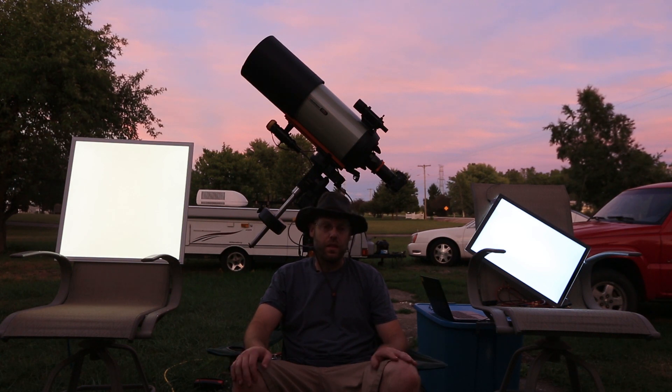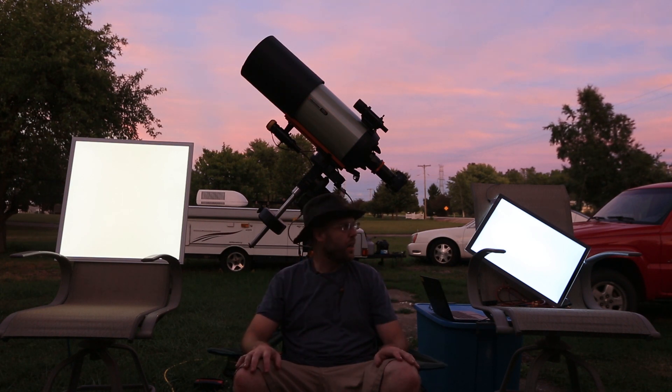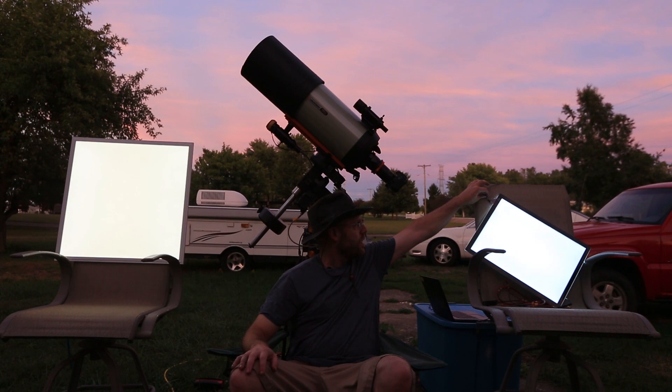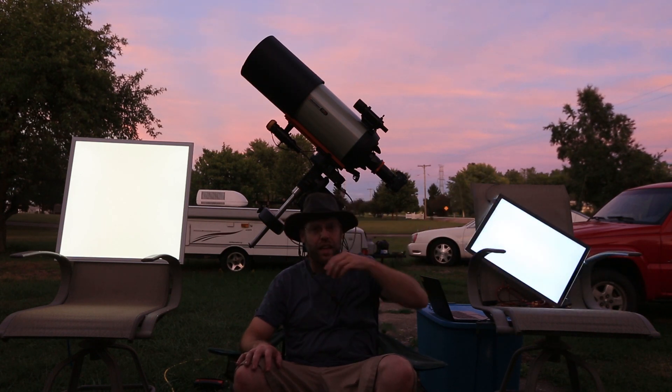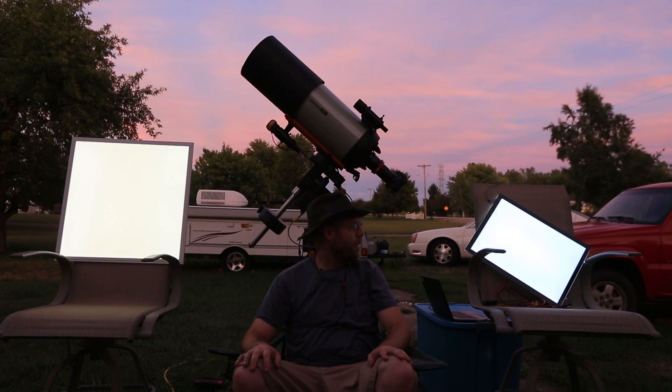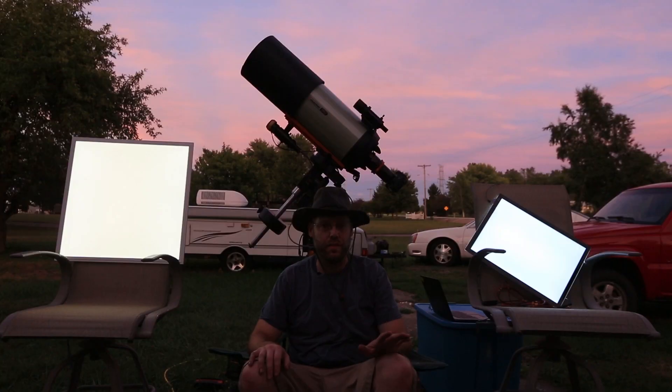What most people do is buy one of these - the $20 Amazon tracing pads. They kind of work, but they're terrible. The USB connection - you'll be lucky to get a year out of that, it's garbage. And if you look closely, you've got dark banding around here, discoloration - it's not a flat field.